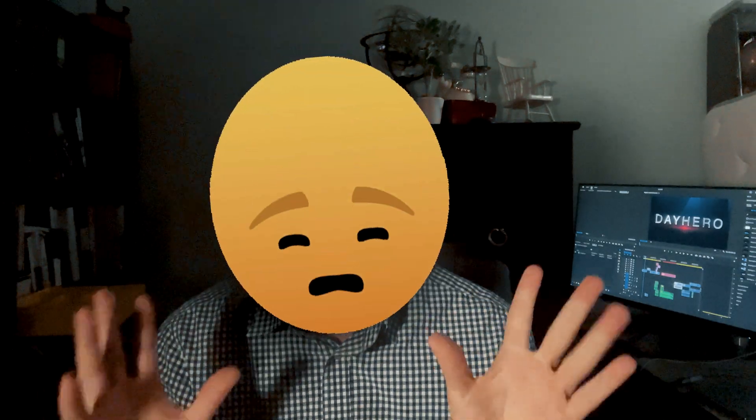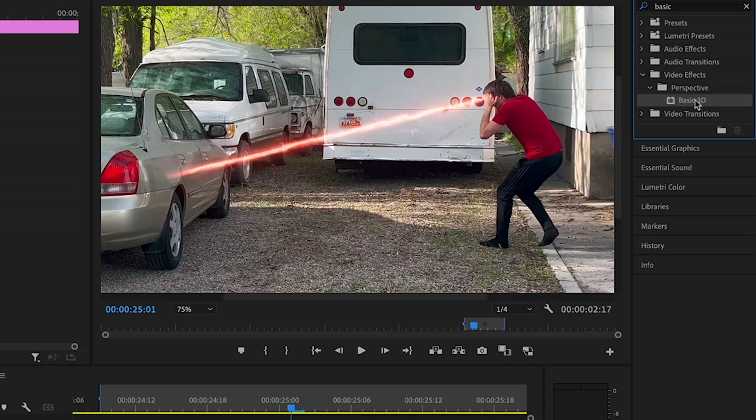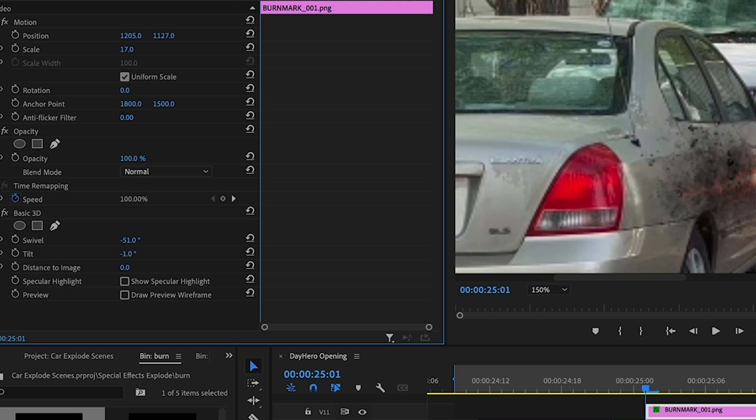This last one blew my mind. I thought anytime you wanted to make an object 3D you had to move it into After Effects, but it turns out you can do this in Adobe Premiere Pro. Search for basic 3Ds in your effects and drop it onto your clip. Go to the effect controls — the swivel will change an object from left to right, tilt moves it up and down, and distance to image makes it closer or further away from you. Pretty nifty! And those are 5 super special effects you can do in Adobe Premiere Pro. If you want to see the video I'm making using all these special effects, check out my short film. Or check out one of my other tutorials. Till next time, stay super.